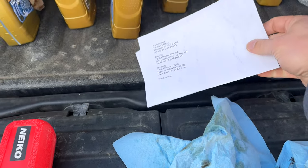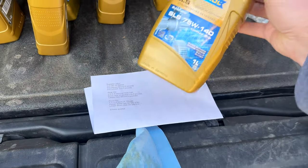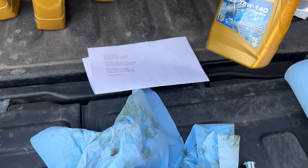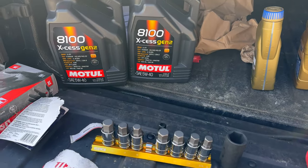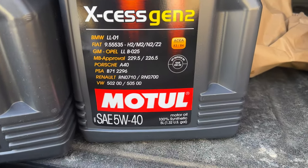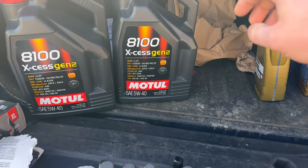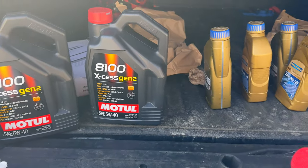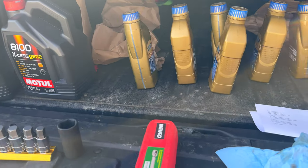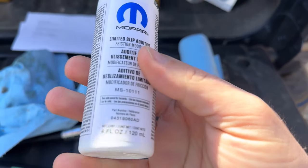Note that the 75W-140 for the rear diff is specific to my setup because I have the 3.92 axle — you'll need a different fluid for your stock axle. We have a 5W-40 here; it doesn't say MS-12991 on the label, but if you open the spec sheet, the Motul 8100 XS Gen 2 is rated MS-12991 for our Ram EcoDiesel.